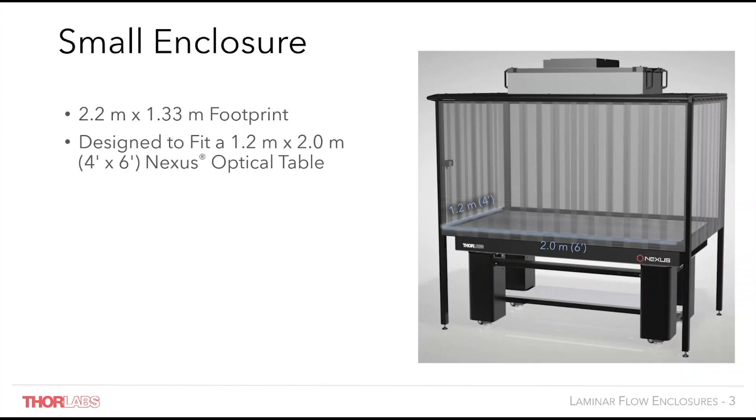Each enclosure frame is comprised of rails that are compatible with our construction rail accessories. An LED light strip on the interior of the structure helps illuminate the optical table, and a curtain bar with brackets can be attached to the front of the enclosure to move the curtains out of the way while the table is being populated. The frame is free standing to avoid contact with the table, preventing additional vibrations being translated to the work surface. Colour coded components and full instructions mean that assembly is straightforward.